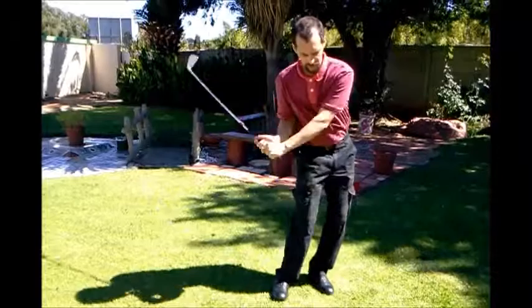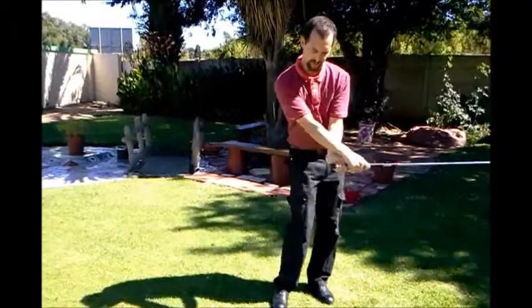Just remember: if you don't have any problems with getting the hand over, you don't have to do this drill. It's only if you're struggling — if your hands are sliding ahead of the golf ball. We only do this if you're really struggling to get that club to go through the golf ball.